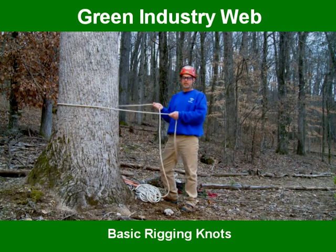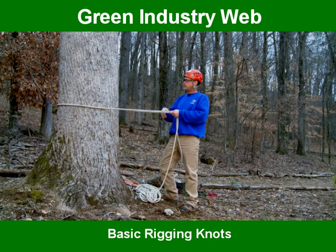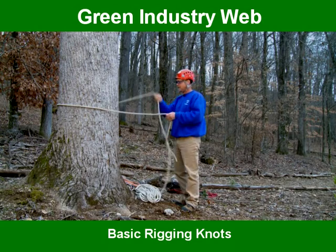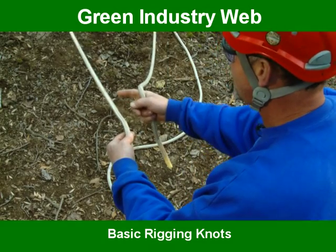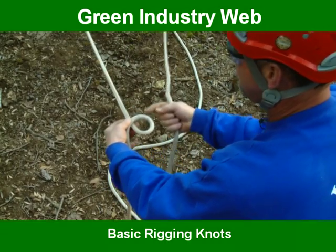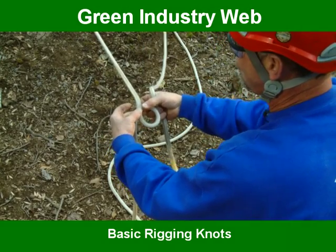One of the first knots I want to show you is called a bowline. This knot is used if you're going to throw a rope in a tree and fall the tree, and you can't get a clear path back to the crown of the tree with your rope — so you have to tie it on the ground because there's limbs in the way. On the standard bowline, on the long end, you make a loop. Look at your knuckles and turn the only way you can turn. Make a loop so the line going down is in the front, because you want to bind these two ropes together.